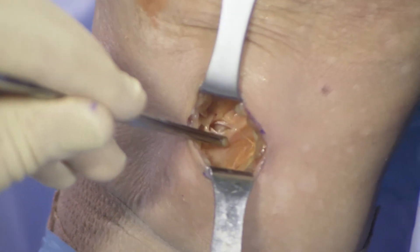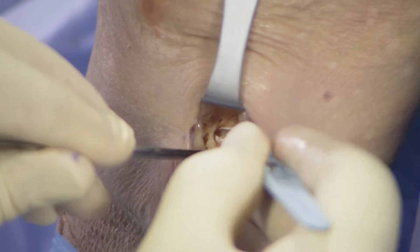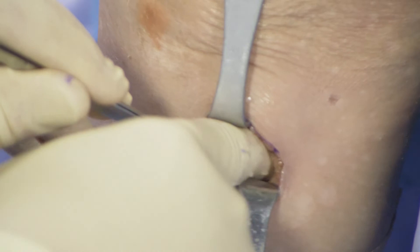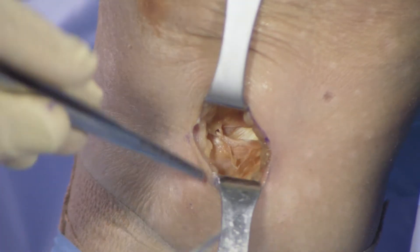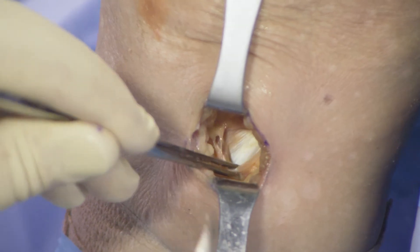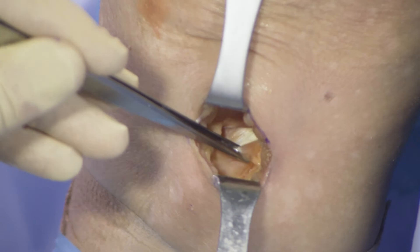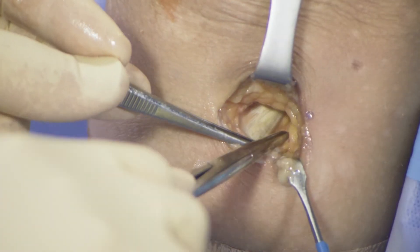There will then be a space that is immediately visible, and the medial collateral ligament will be seen below that. Typically the fibers are in the same orientation as the skin incision, so Metzenbaum scissors can be used to extend the incision in layer one. It's very useful to use a small ribbon retractor here to pull layer one forward so you can see beneath it.